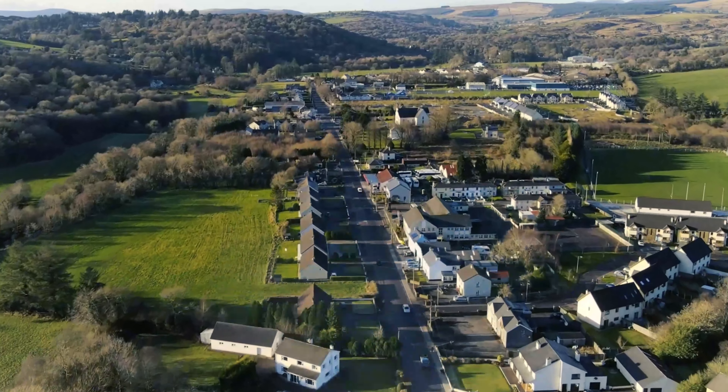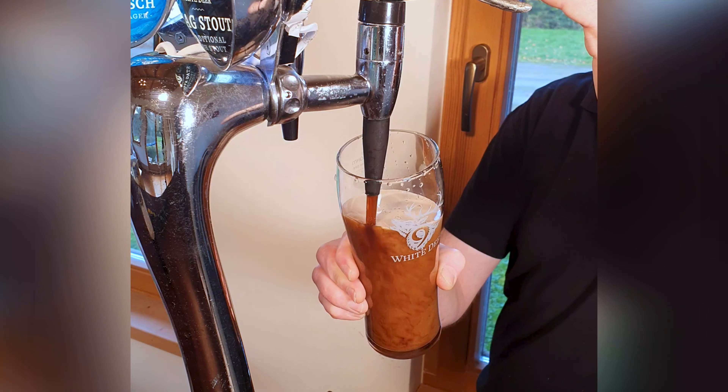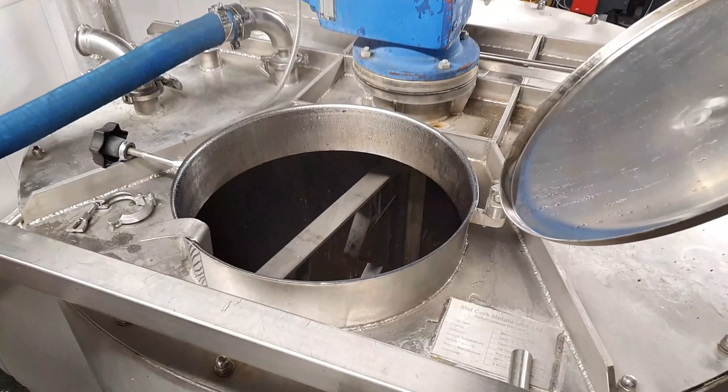Hi, my name is Gordon and this is Nine White Deer Brewery. So in the last video you saw us filling up the kettle from the mash tun — we were transferring the wort over. This video today is all about the kettle. We're going to fire up the kettle, get it up to boil. So it's going to be steam, it's going to be noisy, it's going to be explaining hops, what they do, why we do it, and stick around, hope you enjoy it.